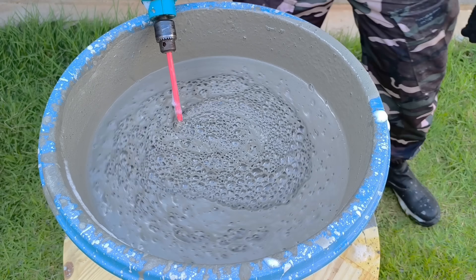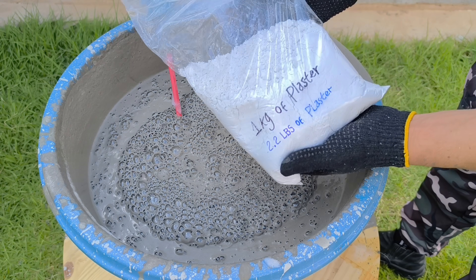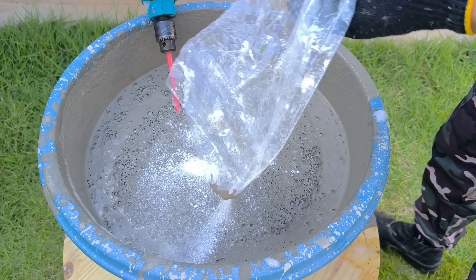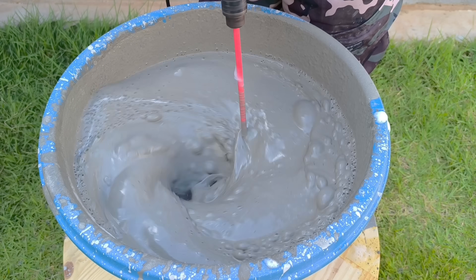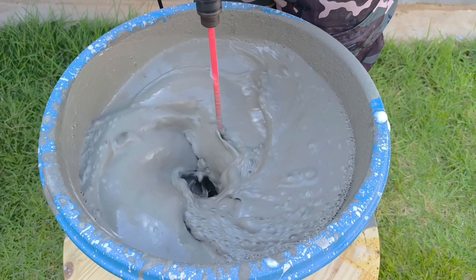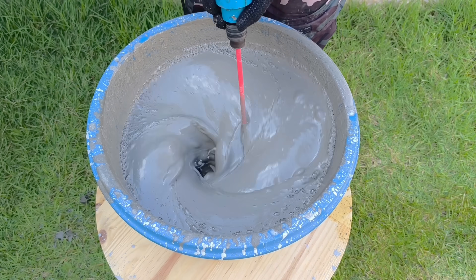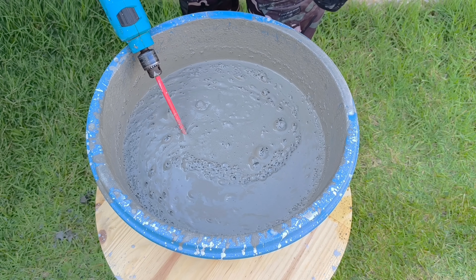Adding the curing accelerator: with everything well mixed, I add one kilo of plaster. But here I need to act quickly — the plaster reacts immediately. It's responsible for giving the mixture consistency and firmness, so it must be incorporated quickly. Mix until everything is completely smooth. Now the texture is different.